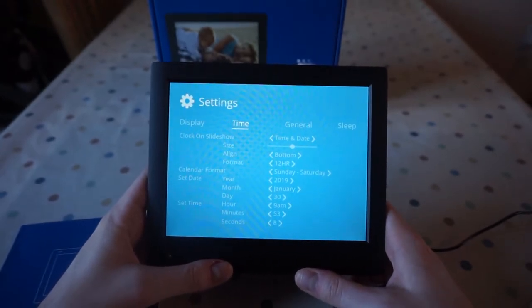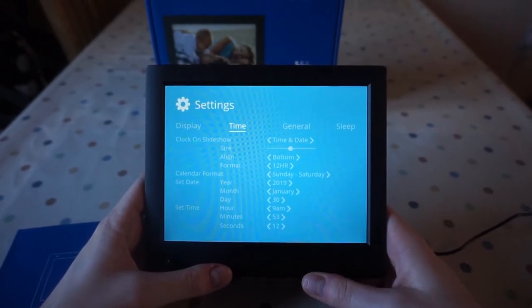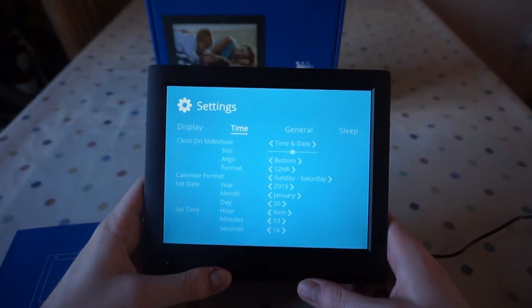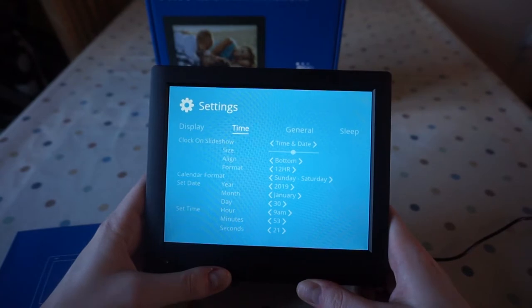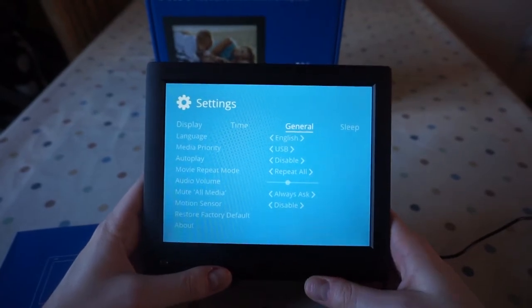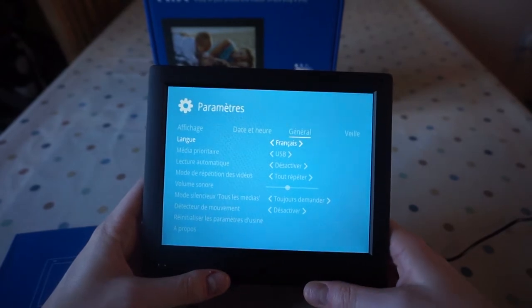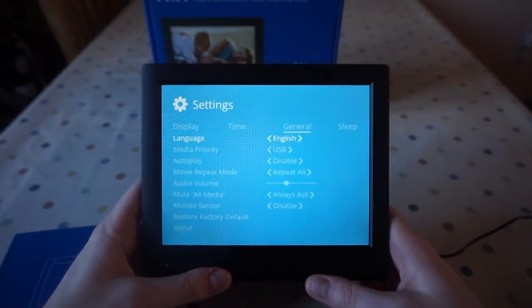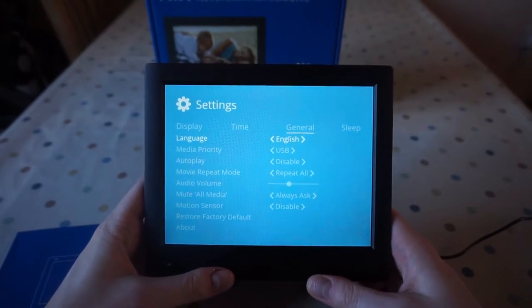Time settings: you can choose whether to show the clock at all or just have the pictures, where the clock is, and the format of it — so you could have it as numbers or the actual month name. Lots of different parameters there. You can also change the language — I imagine you can change this to French and it changes all the menus. Media priority is where it takes pictures from first if you've got both plugged in.